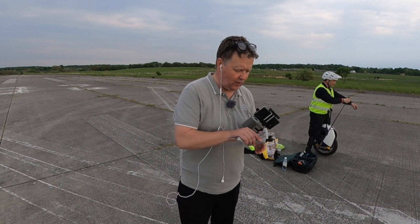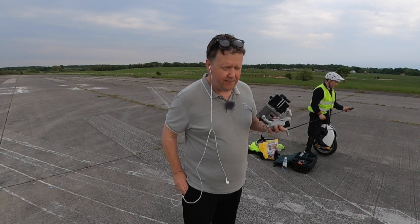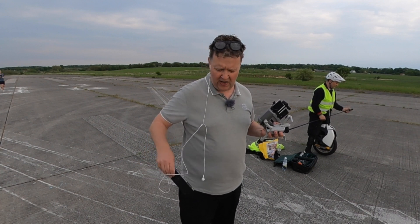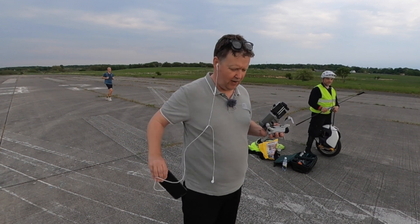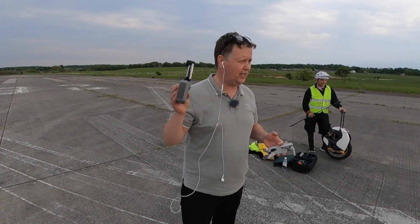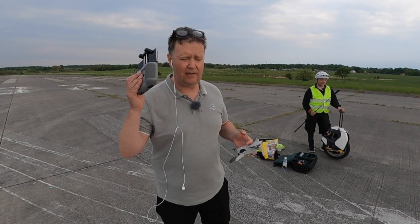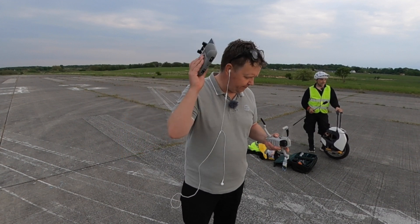I've made sure I don't have any Bluetooth-enabled devices like AirPods that can interfere with the signal. I also disabled both Bluetooth and Wi-Fi on the phone, as well as on the phone I'm using on the old DCN1 remote controller for the Mini 2.